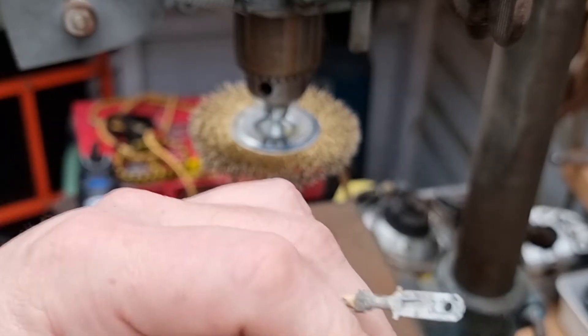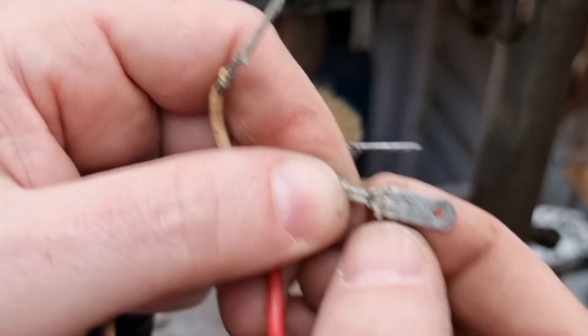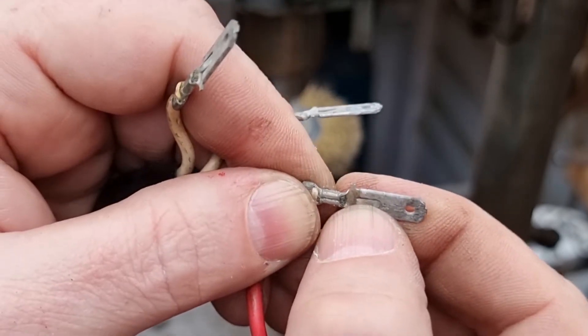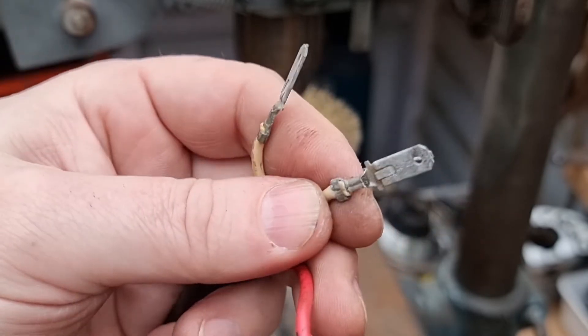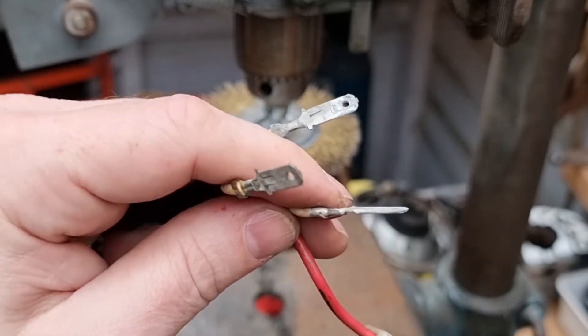They all came off easy enough — you've just gotta get your screwdriver in and press that little tang there and they slide out. I'll give these a little scrub over, a bit of contact cleaner, and put that back together.